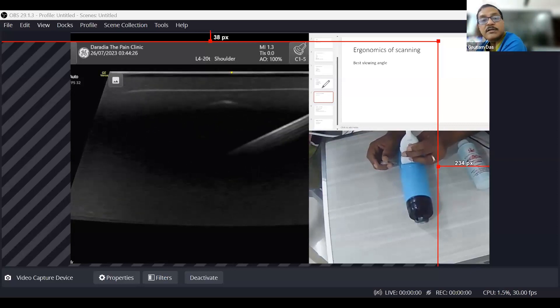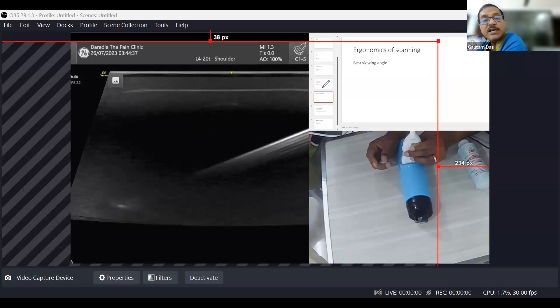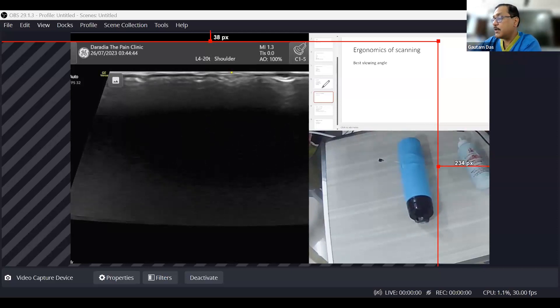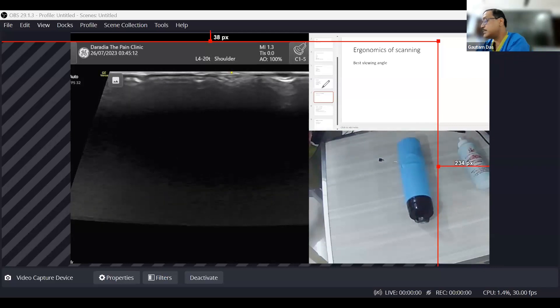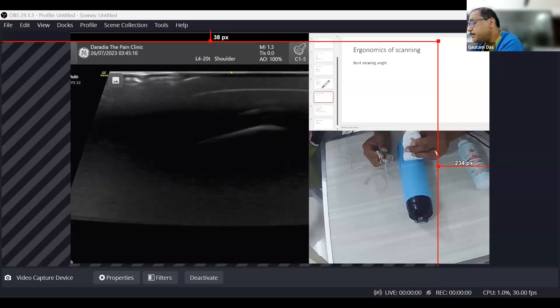Here is my needle — if the angle is less it is nicely visualized, but as I decrease the angle further it is gradually vanishing. Now I am showing another needle: this is also a 22 gauge needle, but it is an ultrasound-specific needle — 22 gauge, 5 cm long. The difference is that this needle has a rough surface.